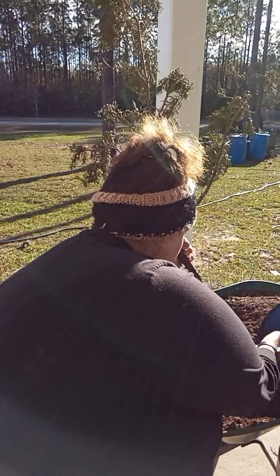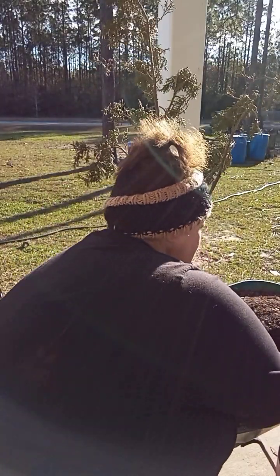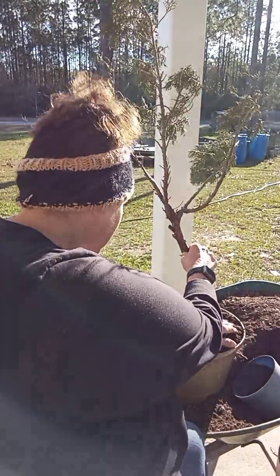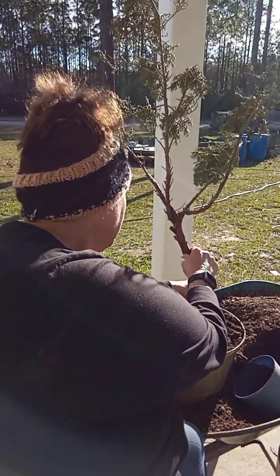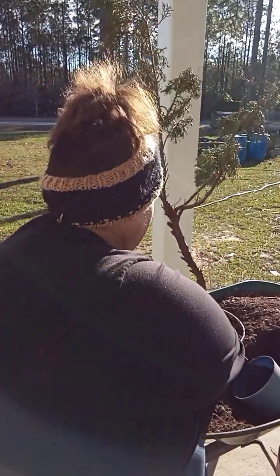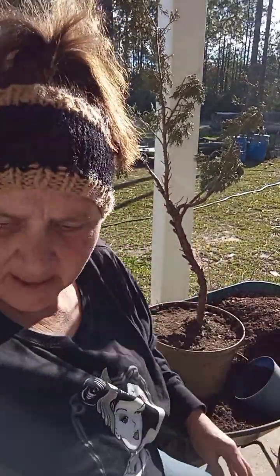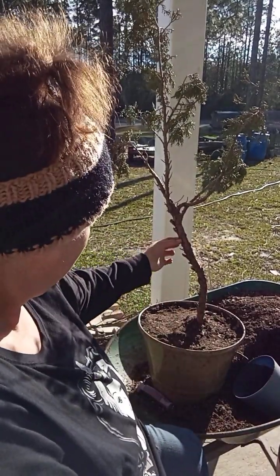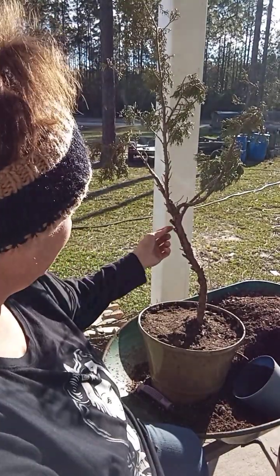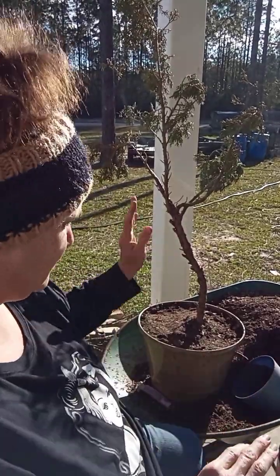This dirt is a mix of my compost that I've made myself this past year and a bottom soil that already has vermiculite in it. I'm trying to pack that down around it to help stabilize it, and I'm going to put a rod here and hook this tree to it to give it stability while it's trying to take root.